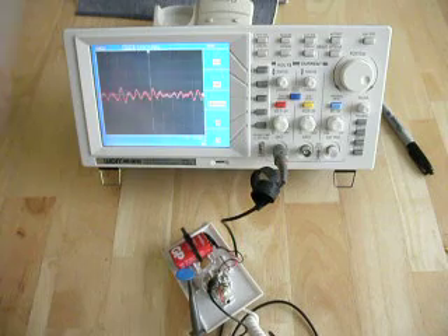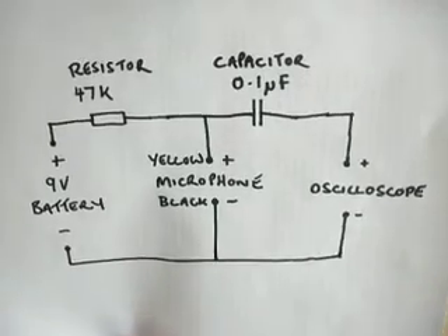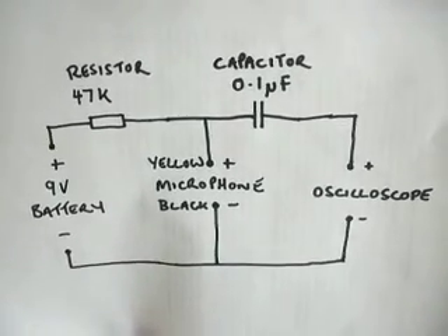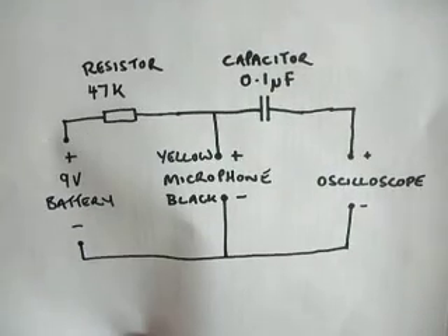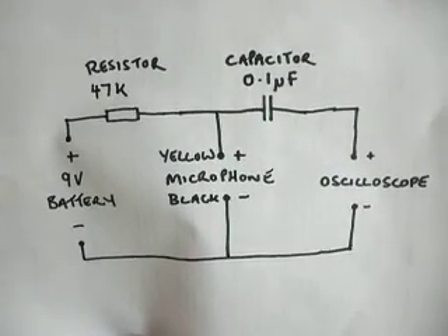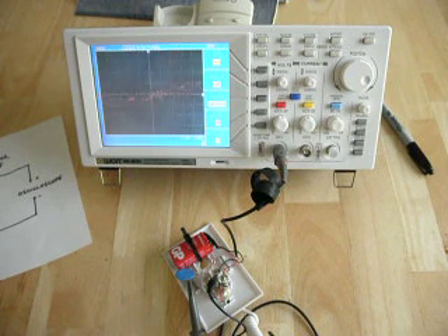And if you want to see the actual circuit for this, I have it right here. It's a very, very simple circuit. That's all you need to do to get your microphone to work with an oscilloscope. I hope you enjoyed this presentation and I wish you the very best of health. Thank you.